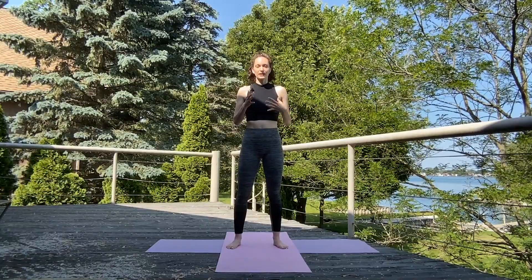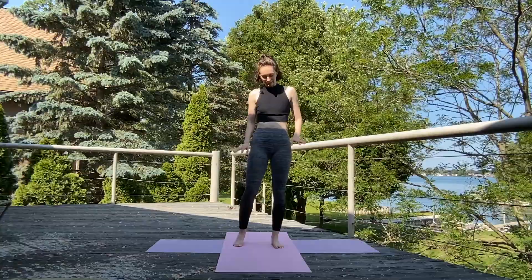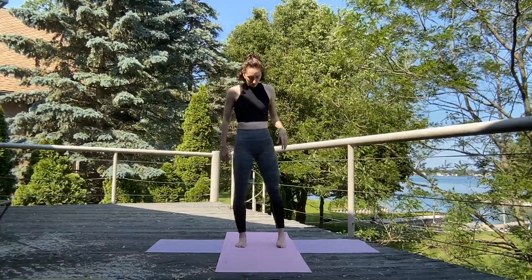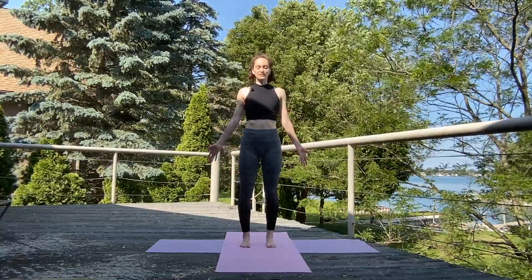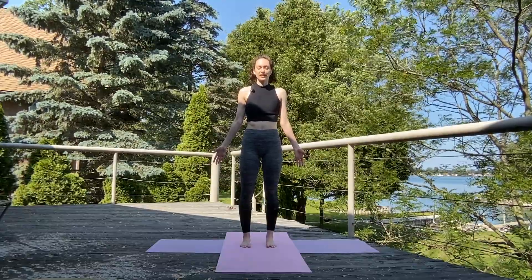Hello and welcome to this hip opening yoga flow. It's going to be all standing, nice and easy. Slowly we're going to loosen up those hips and get them open. We're going to start here sitting in our pose, facing forward. Roll those shoulders back, close the eyes. We're just going to start to take a few slow deep breaths, centering ourselves.